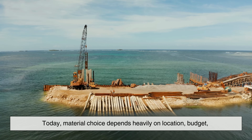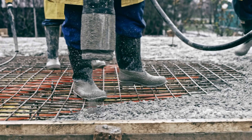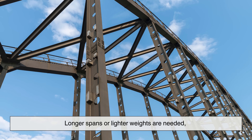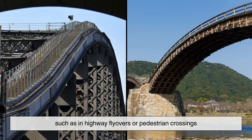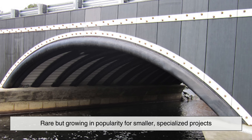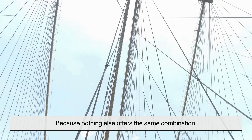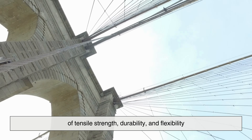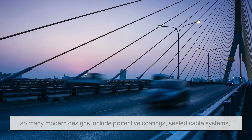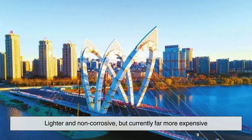Today, material choice depends heavily on location, budget, and environmental conditions. For arch bridges, reinforced concrete remains the go-to option because it's versatile, strong, and relatively affordable. Steel arches are used when longer spans or lighter weights are needed, such as in highway flyovers or pedestrian crossings. Advanced materials like fiber-reinforced polymers are rare but growing in popularity for smaller, specialized projects. Suspension bridges almost always use high-strength steel cables, because nothing else offers the same combination of tensile strength, durability, and flexibility. However, corrosion is a major issue, so many modern designs include protective coatings, sealed cable systems, or even stainless steel. Some experimental projects are testing carbon fiber cables—lighter and non-corrosive, but currently far more expensive.